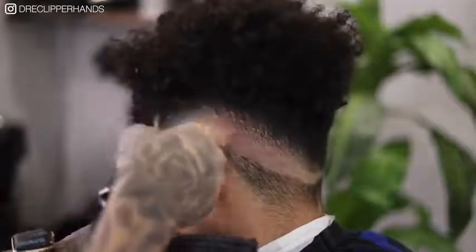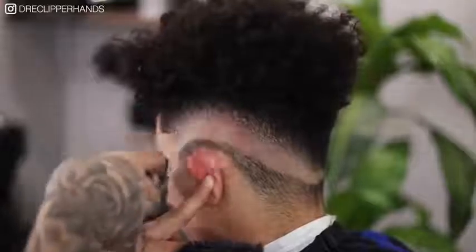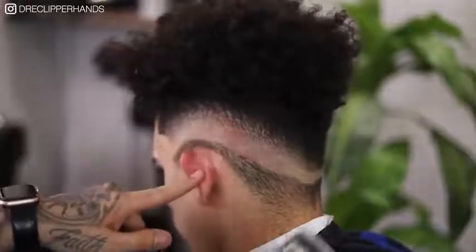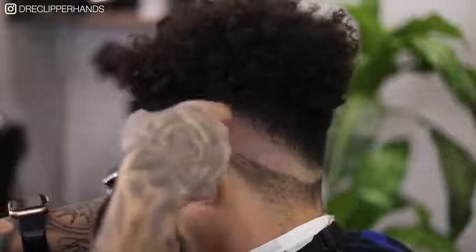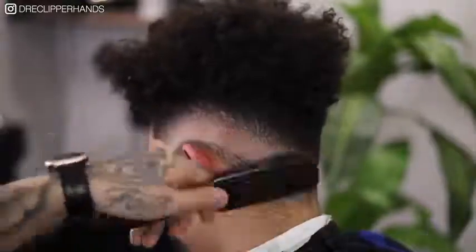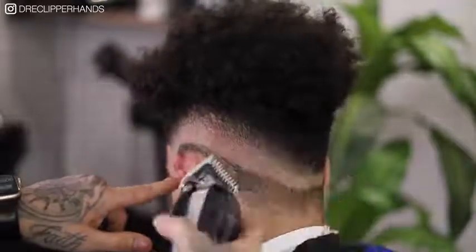Now since that half guard didn't really do the job we're going to go ahead and grab our one guard once again. Right here we're just detailing — we got through all our steps and now it's just a matter of fine-tuning it and getting it that Instagram quality look. I'm attacking those dark spots with that one guard open because that is the guard that we used in this area. You can see as we just continue to detail it starts to come together.